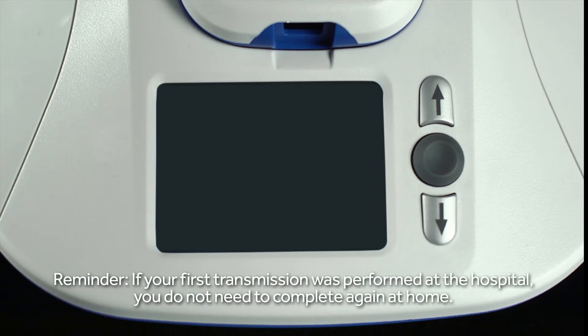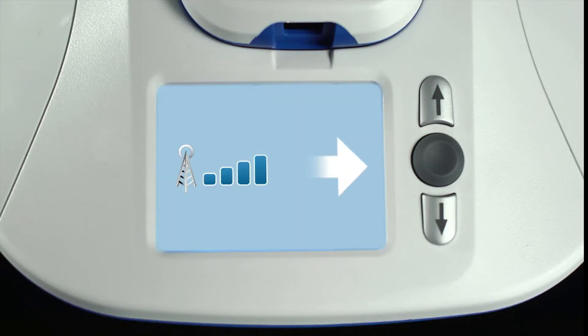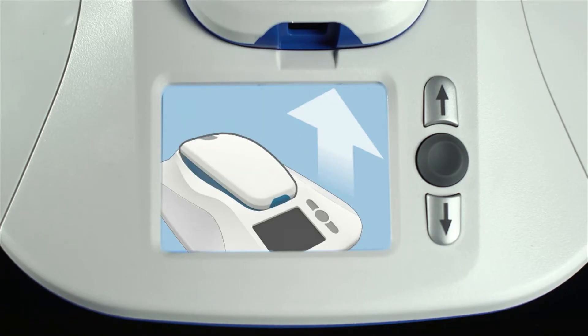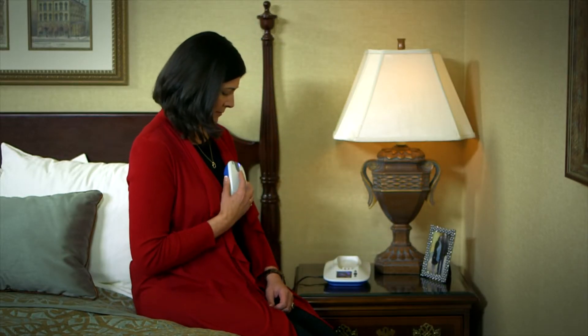If the monitor screen is dark, begin your manual transmission by pressing the round, gray button just once to wake it up. When you see this screen with a white arrow, you're ready to begin. Now push the gray button once more to begin sending the transmission. Lift the reader from the base and hold it over your RevealLink ICM.